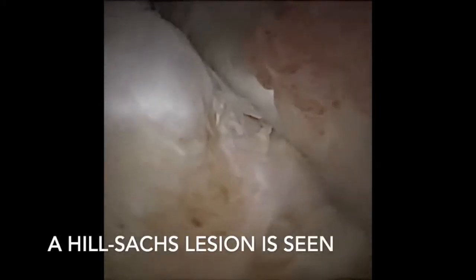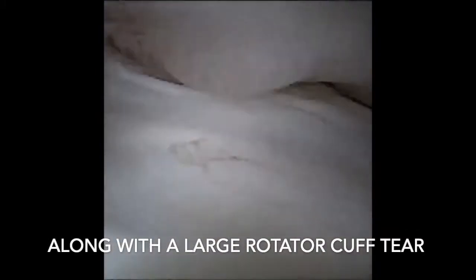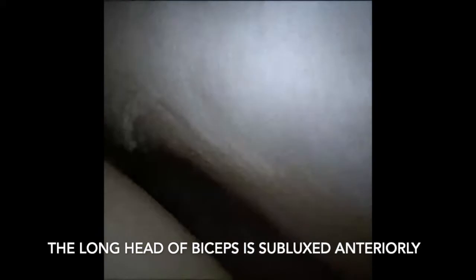In this patient who has had a shoulder dislocation, a large Hill-Sachs lesion is seen along with a large rotator cuff tear. The long head of biceps is subluxed anteriorly and is responsible for the majority of her symptoms.